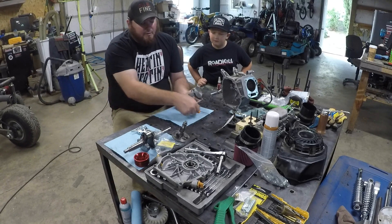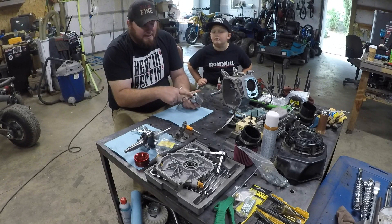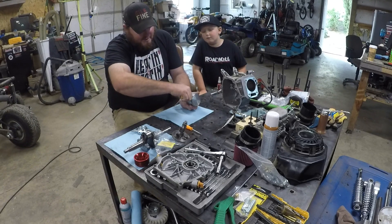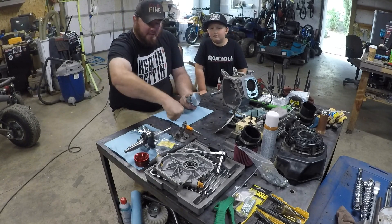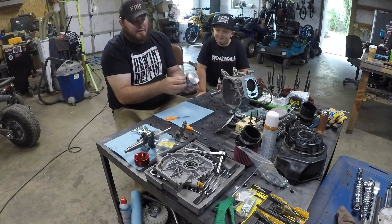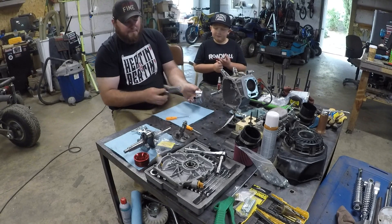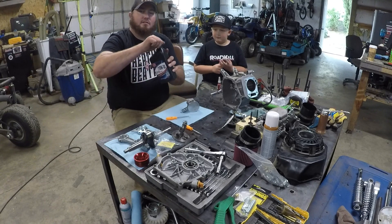In the wrist pin keeper there's a little circlip — snap ring, retaining clip, whatever you want to call it. You're just going to want to get your pick in there and use your thumb as a shield so it doesn't come out and hit you in the face. Then pushing from the opposite side, push the wrist pin out just enough to pull the stock rod out.